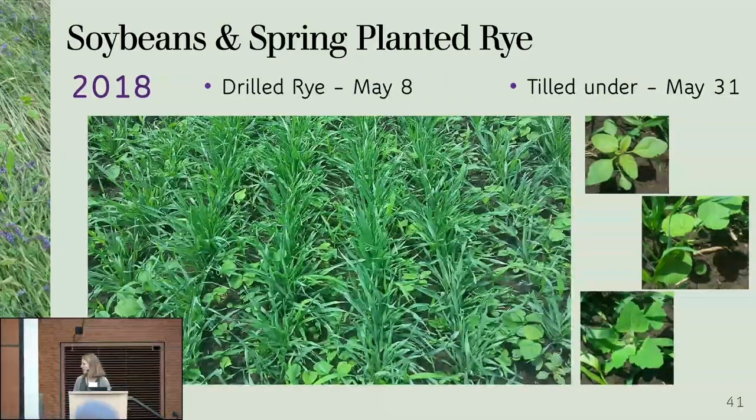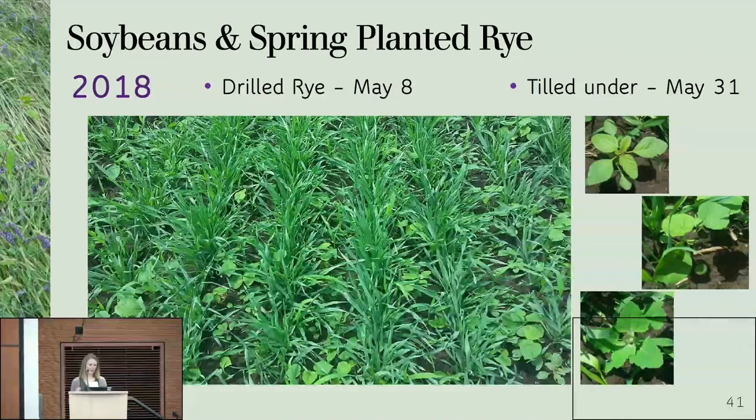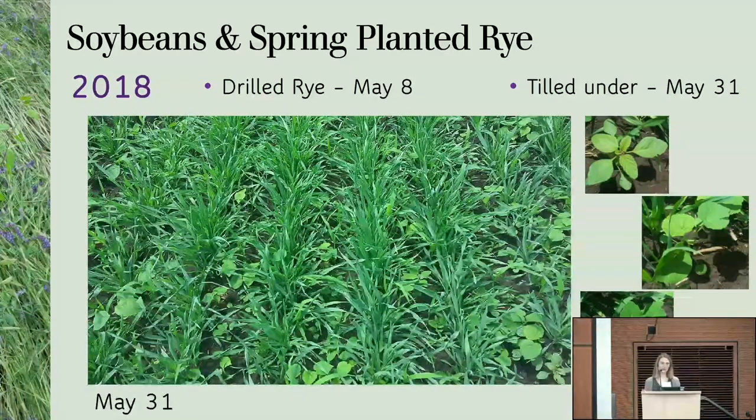In 2018, temperatures rose pretty fast. By May 1st the soil temperatures were already above 50°F, and on May 8th when we planted the rye, soil temperatures were above 60°F. Erin was trying to hold me back and tell me to wait as long as possible to plant the rye, but I saw temperatures rising, got excited, and went ahead. Here was my mistake: we only did one stale seedbed pass — tilled once, tilled a second time, then planted right away. One stale seedbed, then planted the rye.